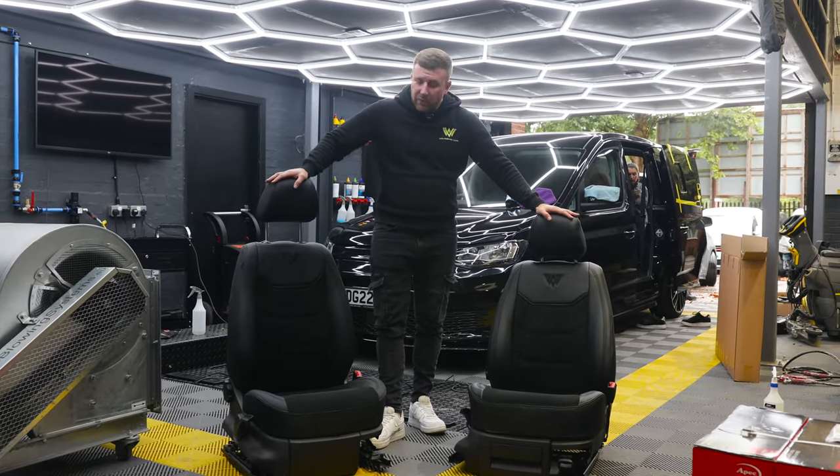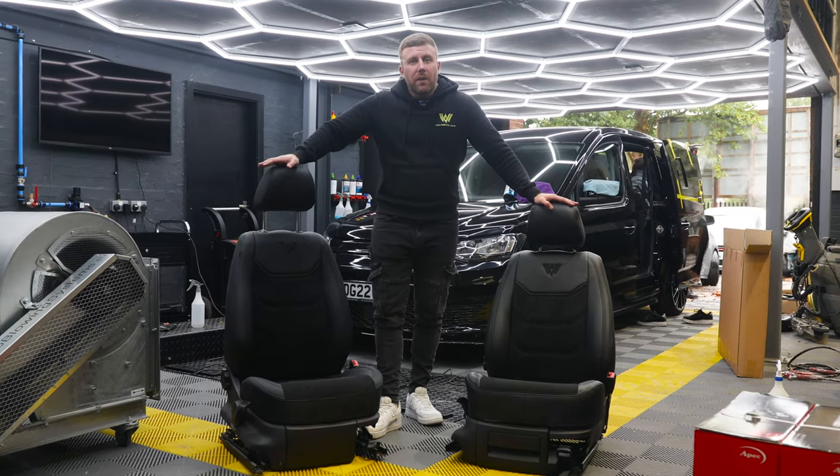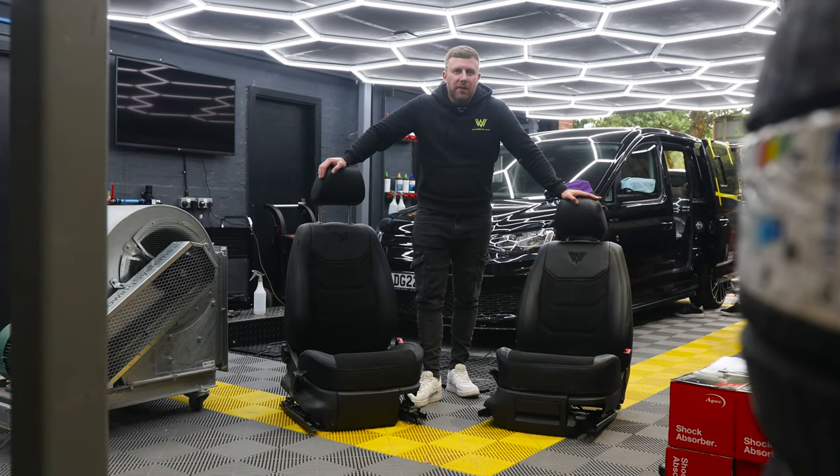If you're interested in a set of these seat covers or having your seats re-trimmed, give us a call or drop us an email. You can get us on Instagram, Facebook, and YouTube. Like and subscribe to our YouTube channel and we'll bring you more content.